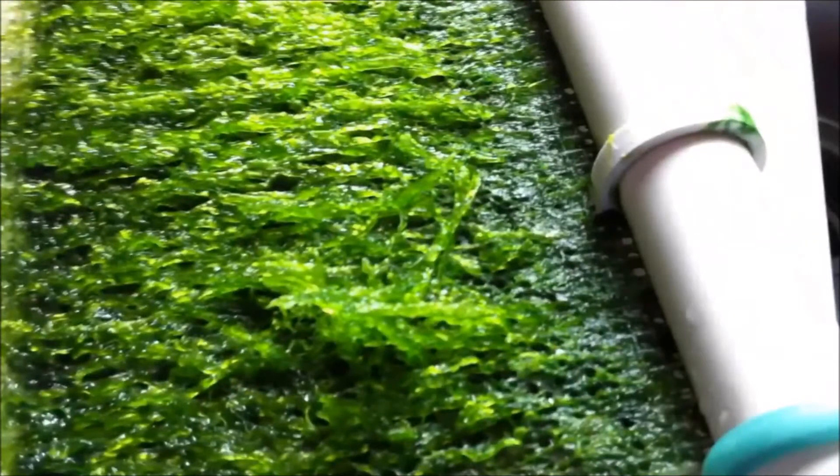So what is an algae scrubber? It's a surface where you intentionally grow algae — a lot of it — in your aquarium, your filter or sump, or some combination of those areas. What does the algae do? Its growth is fueled by ammonia, nitrites, and nitrates. It is basically a highly efficient water purifier, much like algae is in our lakes and oceans.